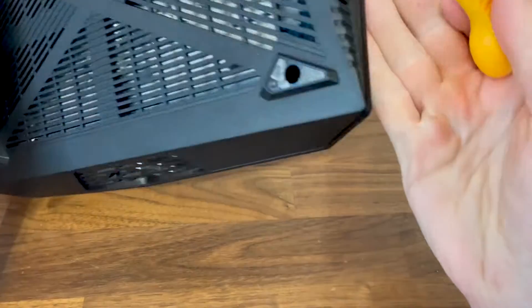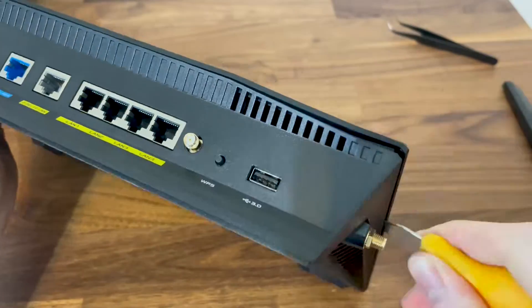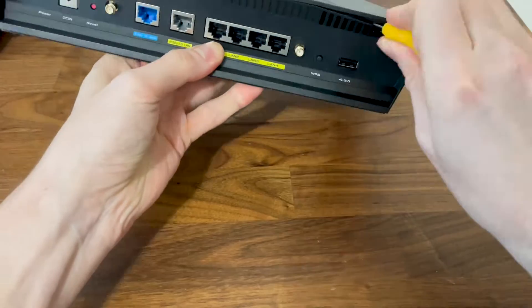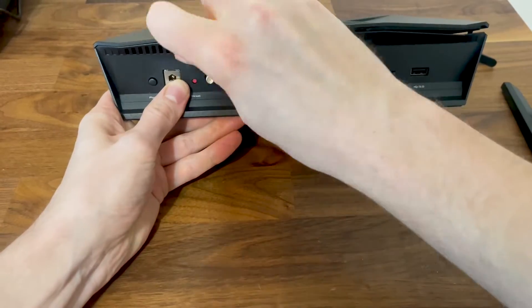Moving forward, use a prying tool to carefully detach the top part. It's going to take a few minutes, but it shouldn't be too difficult to do so.